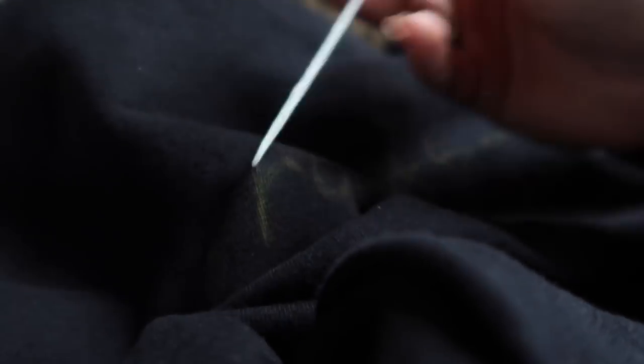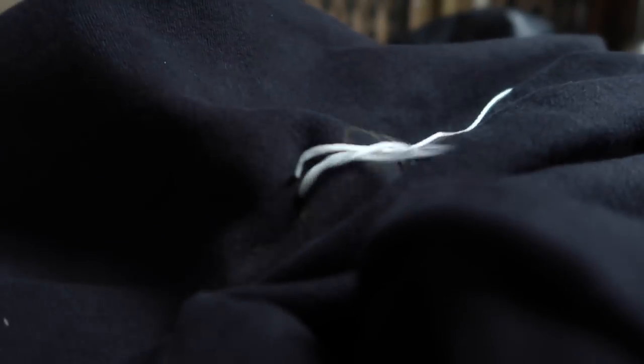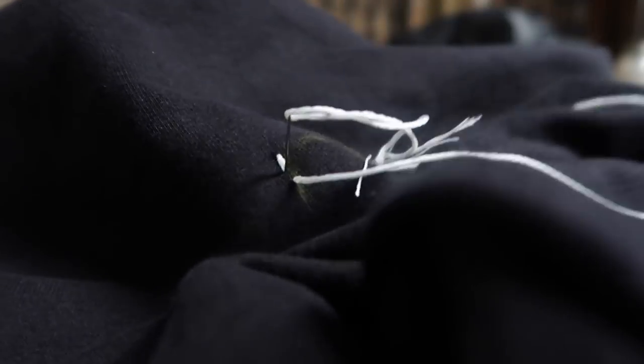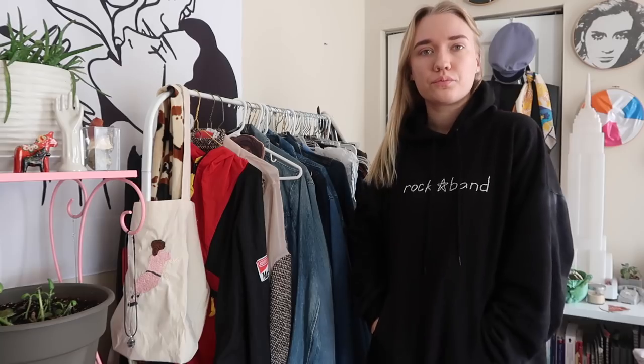Then I just did some simple straight stitching — I'll link below some of my favorite stitching tutorials for embroidery. It's so simple and I came out with a really cool result. I really like it and I'm probably going to do more of these.